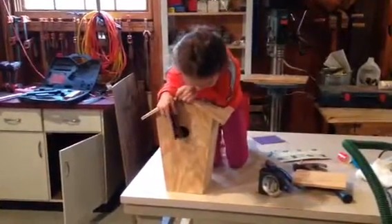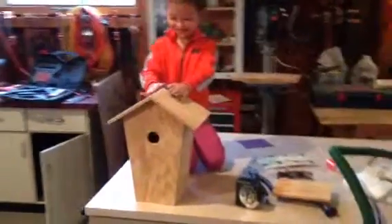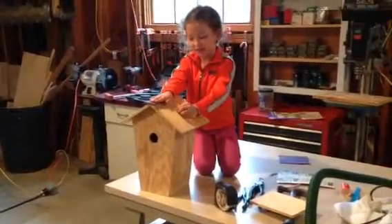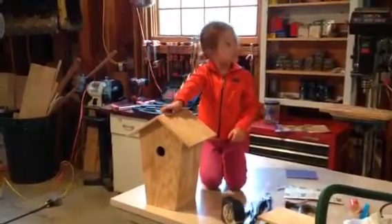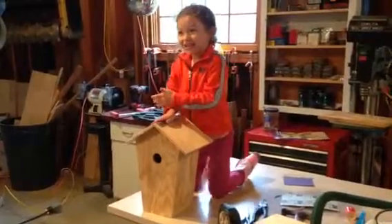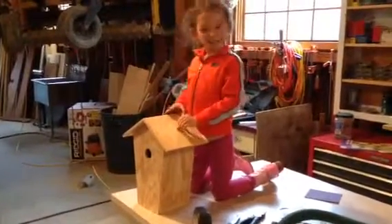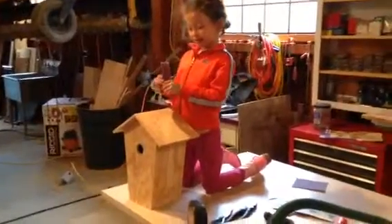Archie, if you didn't know, I made this. I did everything in a piece of wood, and Daddy didn't even... He was gone for a long time, and then he just came in and said, Wow, did you make that? And I said, yeah. And he came in just now while I was sanding.